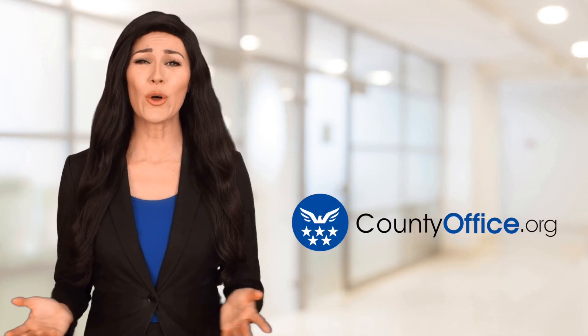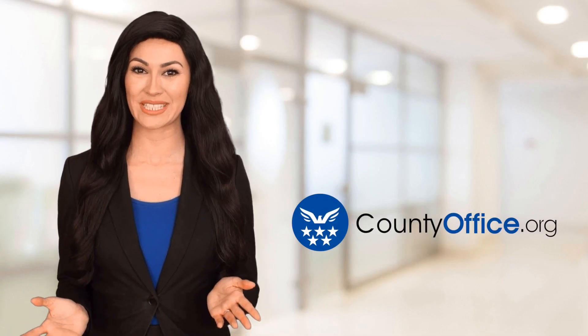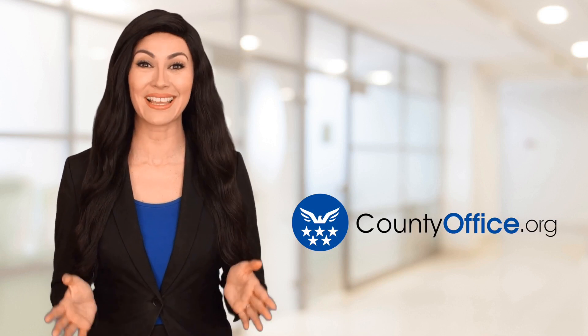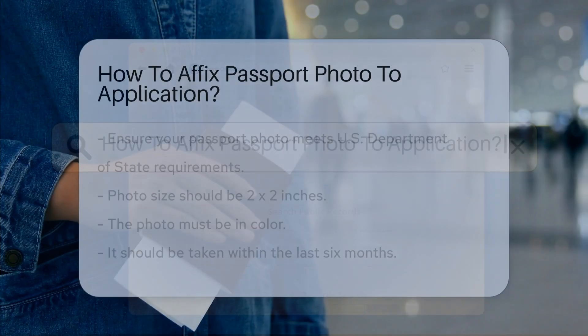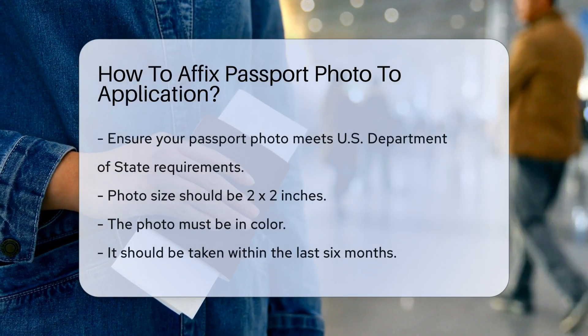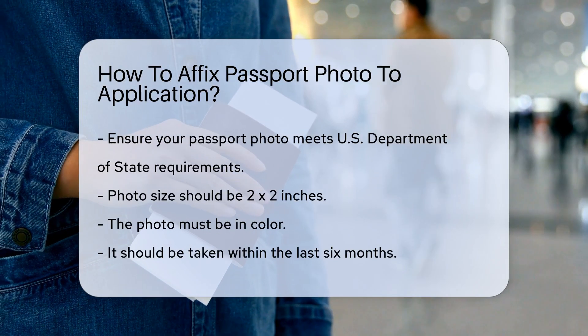Welcome to County Office, your ultimate guide to local government services and public records. Let's get started. How to affix a passport photo to your application. When applying for a U.S. passport, attaching your photo correctly is crucial.